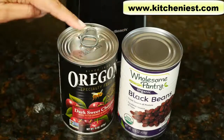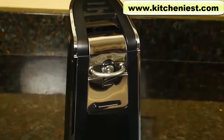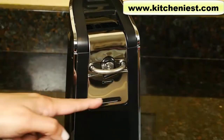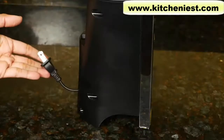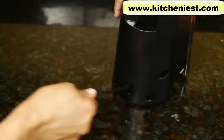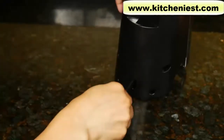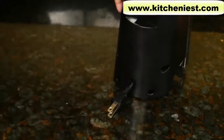It opens standard size cans and pop-top cans. It looks pretty good in this chrome and black color. The can opener measures 10.5 inches tall, 4.7 inches across, and 5 inches deep. The cord length is about 26 inches, and it pulls back from the cord storage. Just push it back into the slot when you want to store it.